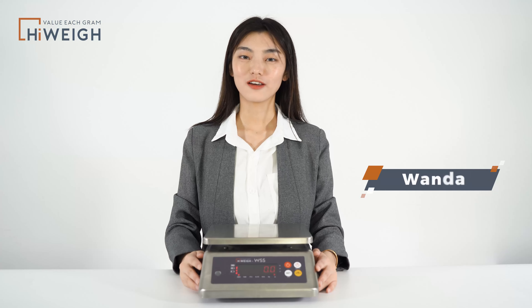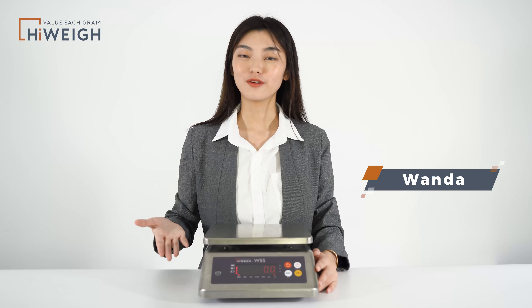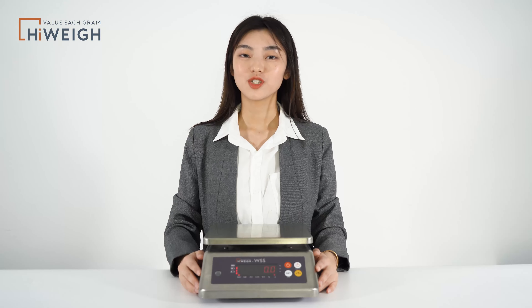Hi everyone, this is Wanda. Today we are going to show you about our waterproof scale WSS. Except a basic weighing function, there are many additional useful functions like check weigh, counting function, auto zero range, and so on. Today we will introduce some of the main features and functions.